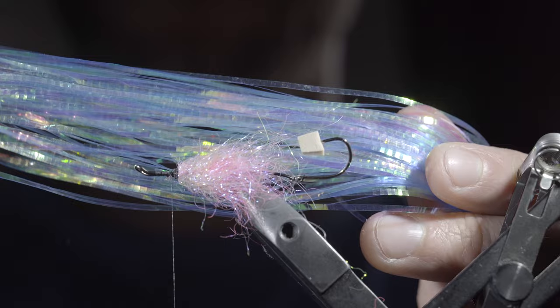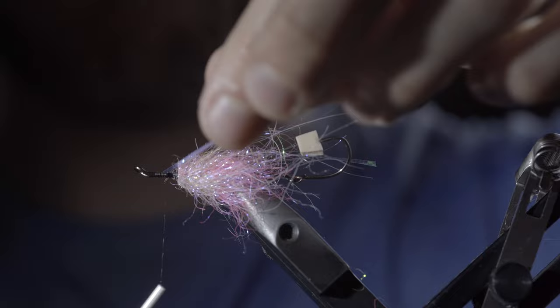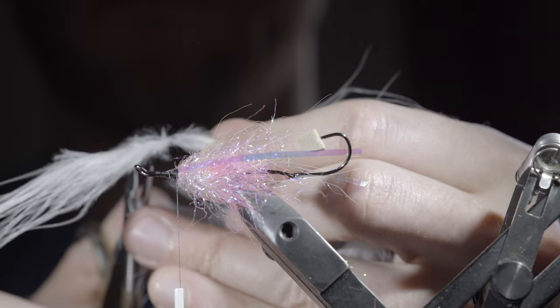Next, grab some lateral scales — I'm using pearl — and secure it to one side, then fold the excess over and secure it to the opposite side. Trim these to length so they reach a little past the hook. Then grab some white marabou, brush the fibers backwards, and snip the tip free, leaving a small tie-in point. Secure it to the hook shank.